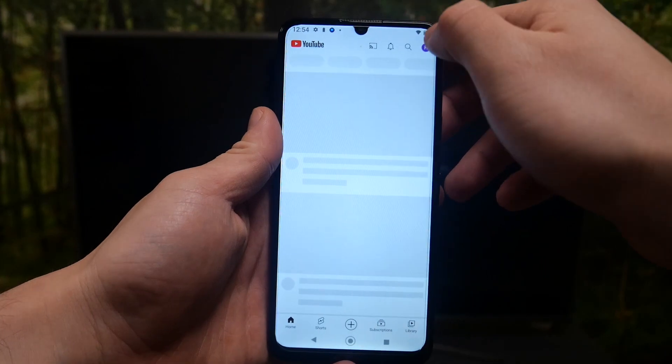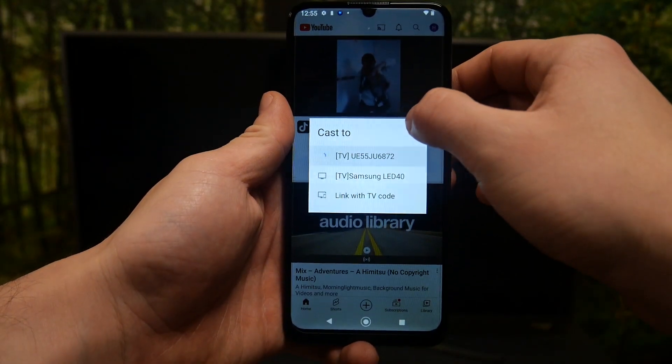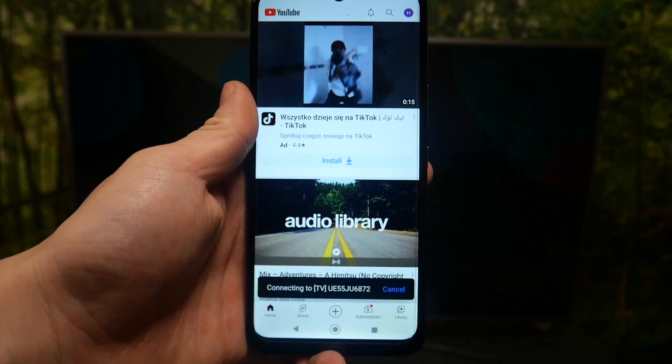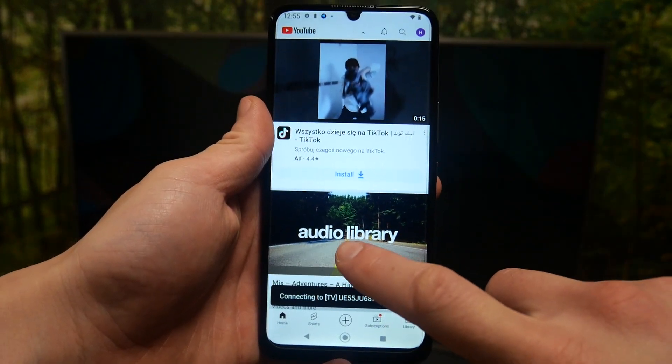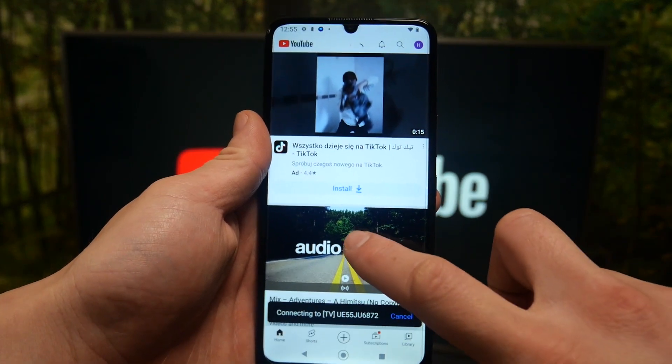Press the button in the top of the screen, select your TV, and now when devices are connected you can play any music you want on your smartphone and it will be played on TV.